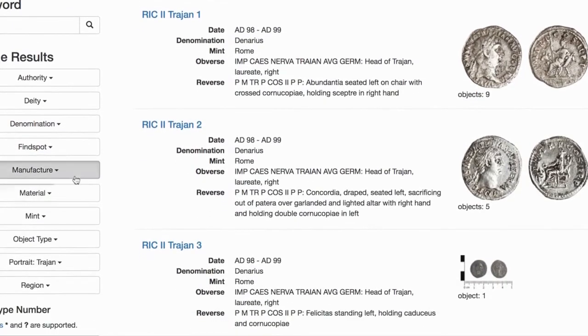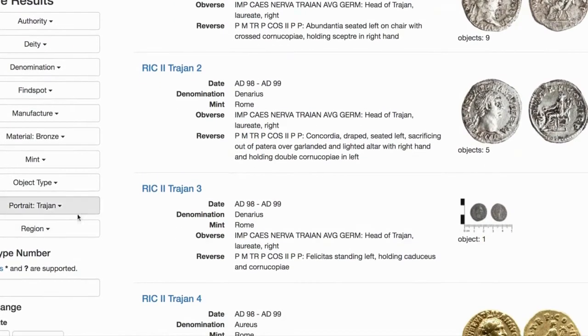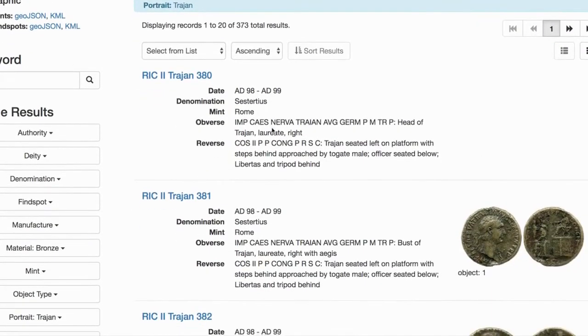I know that my coin is made out of copper. So, material — bronze. It's about the same as copper. And Trajan. So now refine search. Now there's only 373.